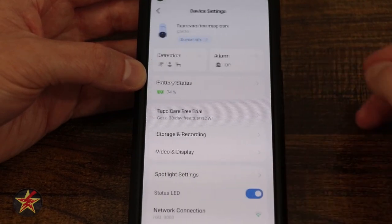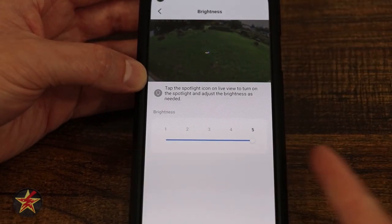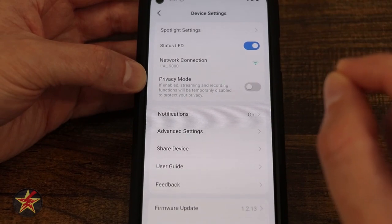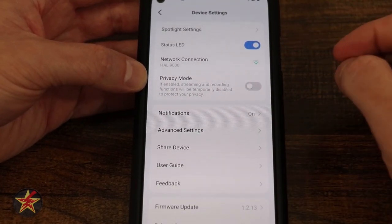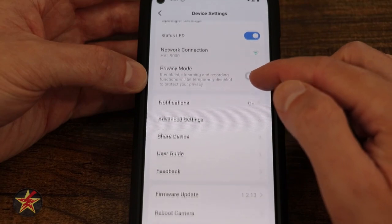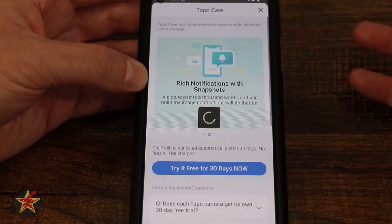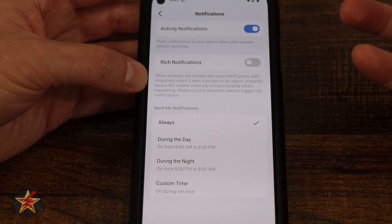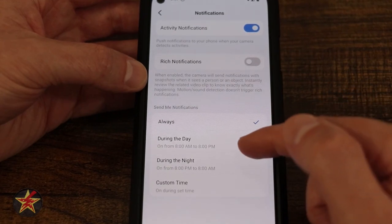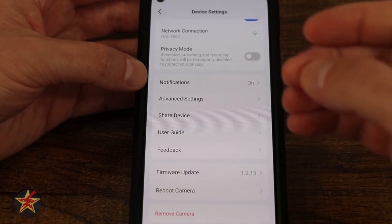Under spotlight settings, you can adjust brightness from 1 to 5 — I've maxed it out. Status LED light is the indicator on the center of the camera. Network connection gives another way to adjust your network. Privacy mode can be toggled here as well. For notifications, you can choose standard or rich notifications — rich requires a subscription. You can choose when to receive activity notifications: always, daytime 8am–8pm, nighttime 8pm–8am, or a custom range.